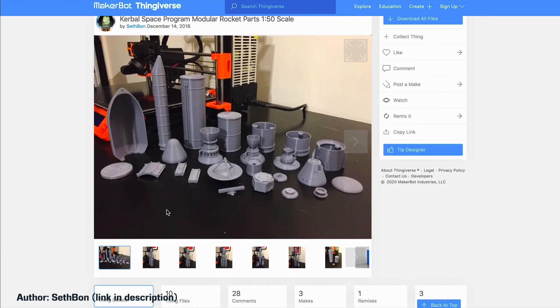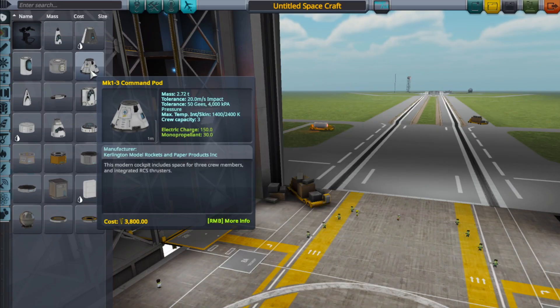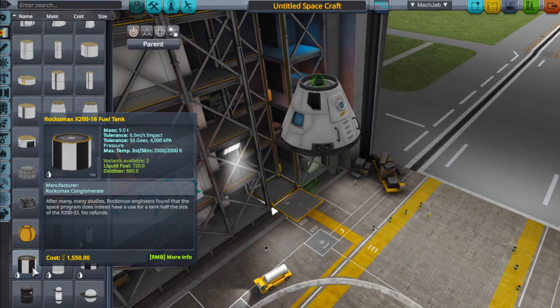The STL files this project is largely based on were created by another person on Thingiverse, who's devoted their time to recreating game parts in real life so you can print and create static models of whatever rockets you make. However, these files don't contain every single part in the game, so I'm going to have to be selective when creating my rockets to make sure I have the parts in real life. I'm going to start off by selecting my command module — the capsule — at the very top of the rocket. This first rocket is going to be quite simple, and then we might develop it further.